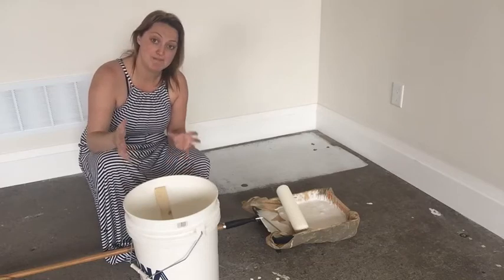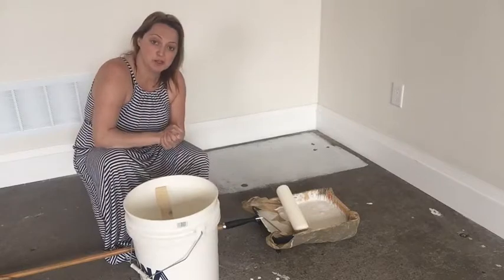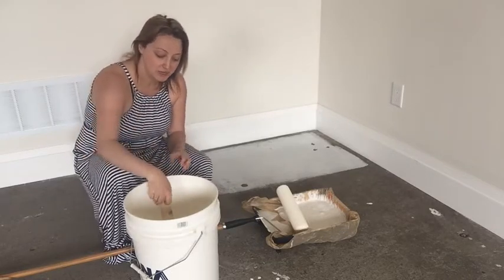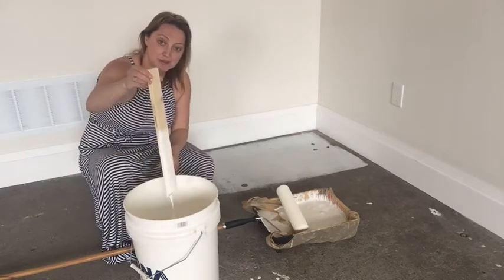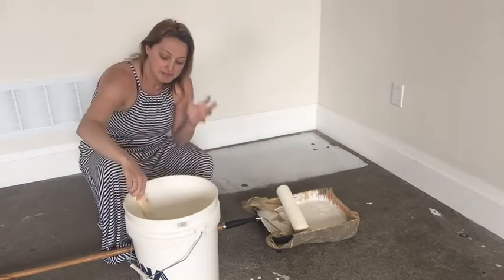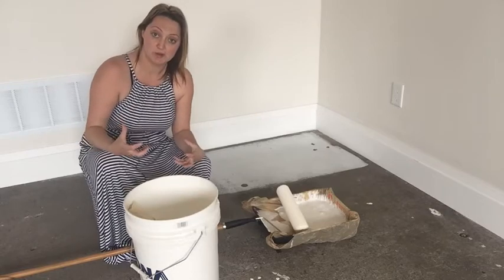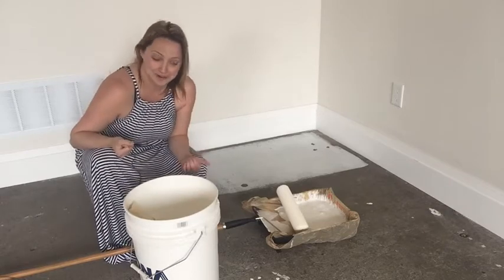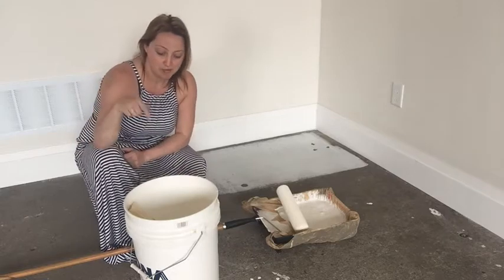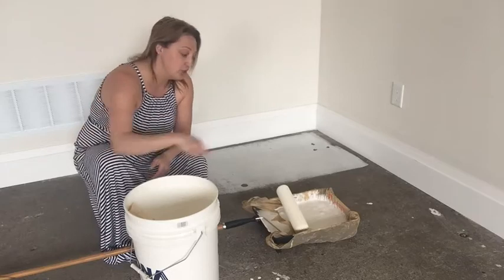I actually made up a whole batch at one time — about half a barrel full — because I have a huge floor to do. Consistency for me is a big issue. As I'm working with it, I want to make sure I take my little stick and give it a stir every now and then, because milk paint is completely natural and all of the pigments will settle to the bottom over time. So give it a little stir every five to ten minutes, especially before you pour more into your container.